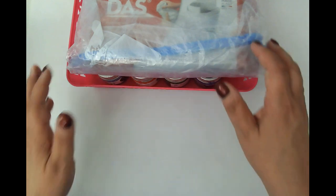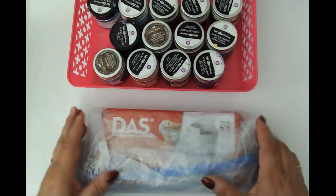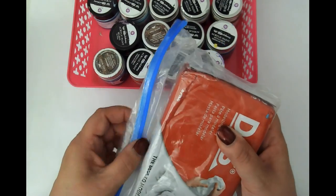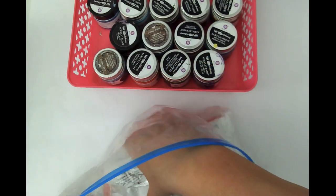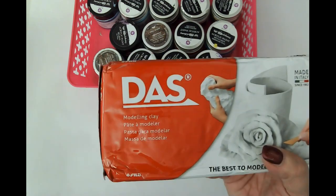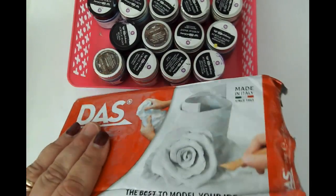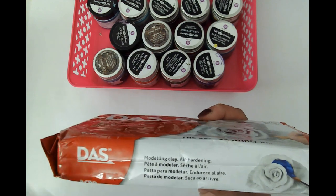I did play around with this yesterday just to get a feel for how it would behave. We're going to be using DOS clay — it is triple bagged. I took it out of one bag already, so that's the second bag, and this is the third. The reason for that is it will dry out if it gets too much air. This is my preferred clay; it's a modeling clay and it will dry on its own — it's air hardening.